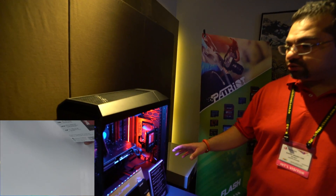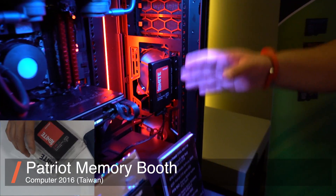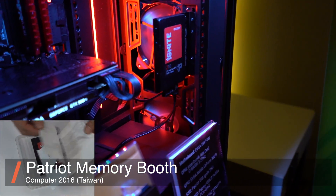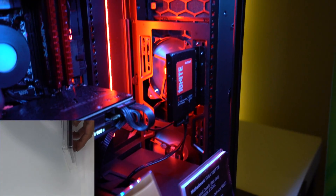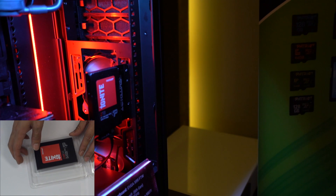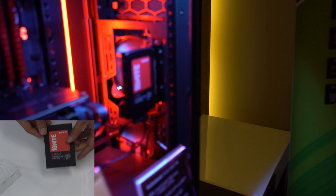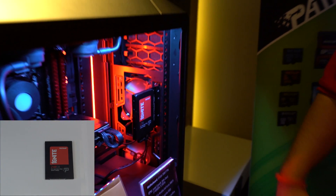The drive I wanted to talk about is our high performance and gaming Ignite drive, which we recently launched a 2TB version of. As you can see, the system is running on that SSD right now. This is one of our fastest drives, designed for those who want maximum performance out of their current system — for game development, gaming, product development, coding, and rendering.